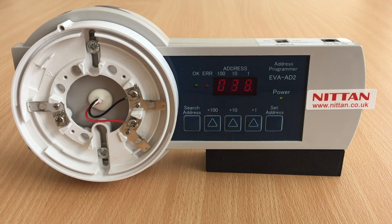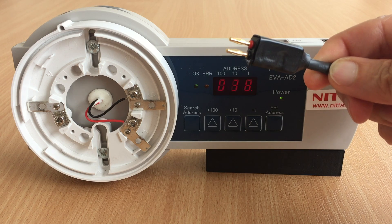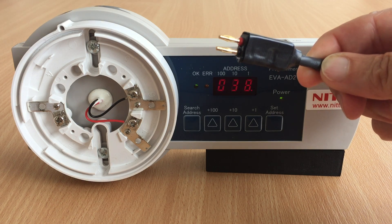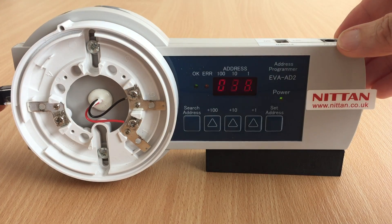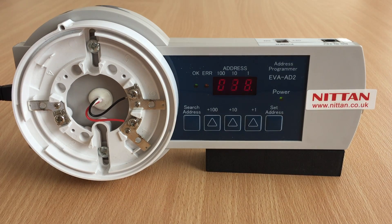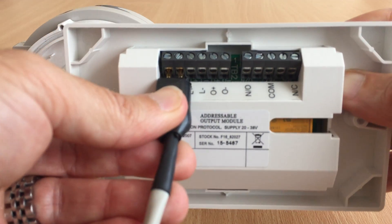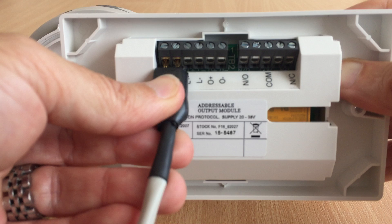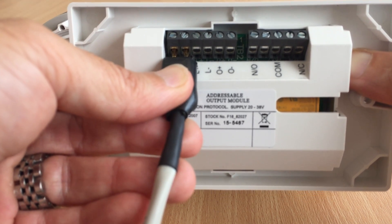There is a two-pin lead provided in the kit. Note the red and black pins for connection to the loop plus and minus. This plugs into the front of the programmer and can be used for the IO modules by connecting to L plus and minus as shown, and then the address setting is in the same manner as with the detector.